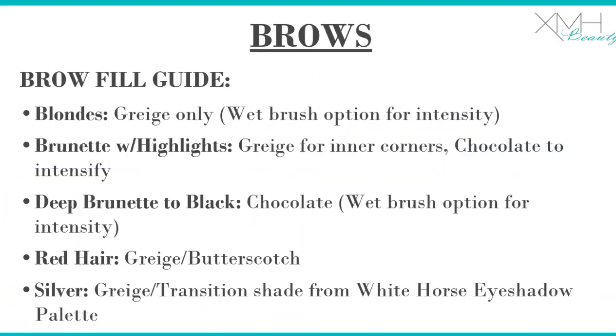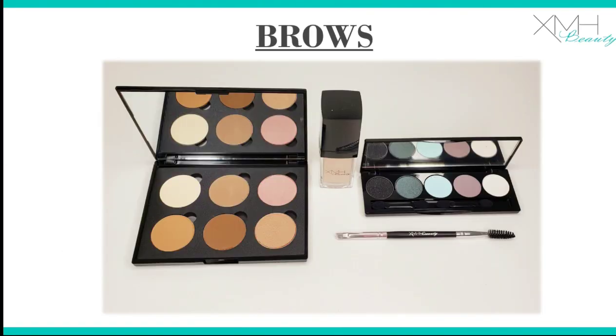Now we're going to go into brows. For each section of the day, we're going to tell you what to have out so that you don't have to splay all your items everywhere. So pull out your contour palette and your brow liner brush.